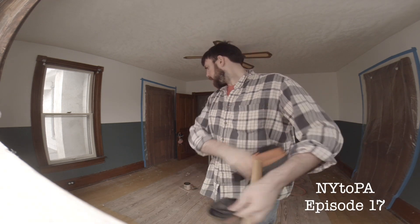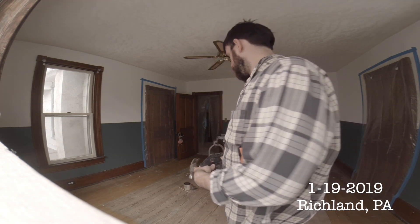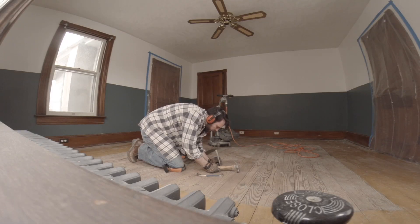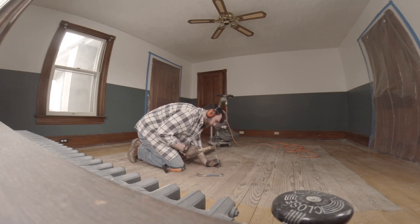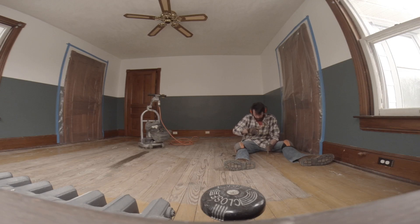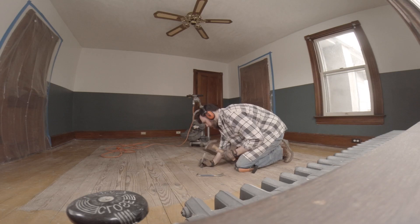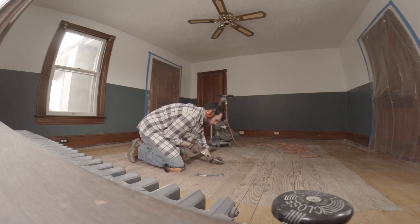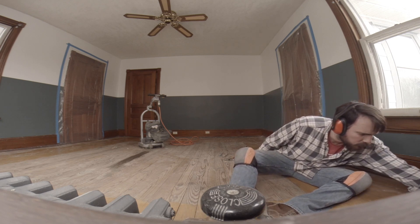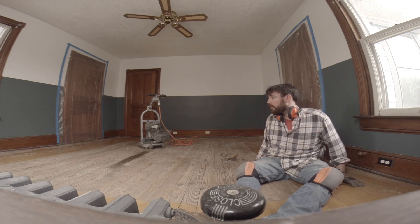Today we are sanding the master bedroom to get it ready for a stain. I'm going to go around batting the nails. I think I'm done with that.